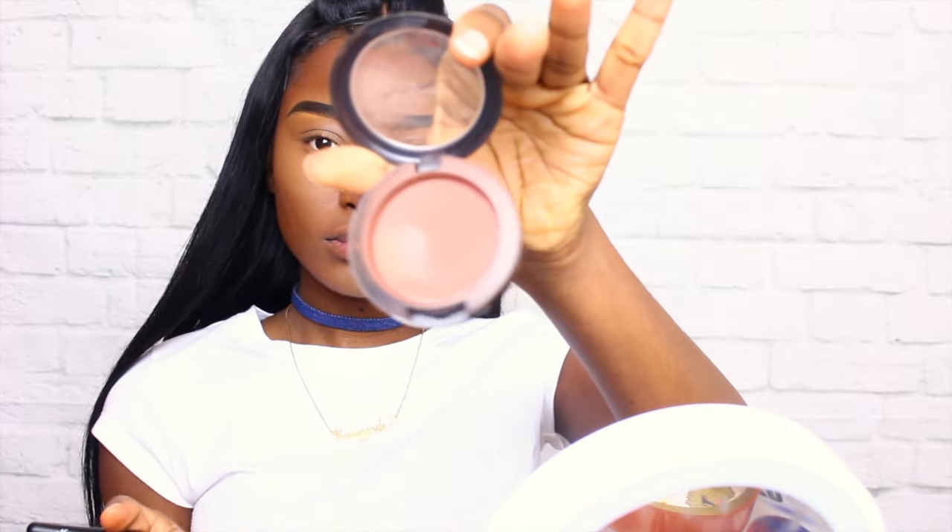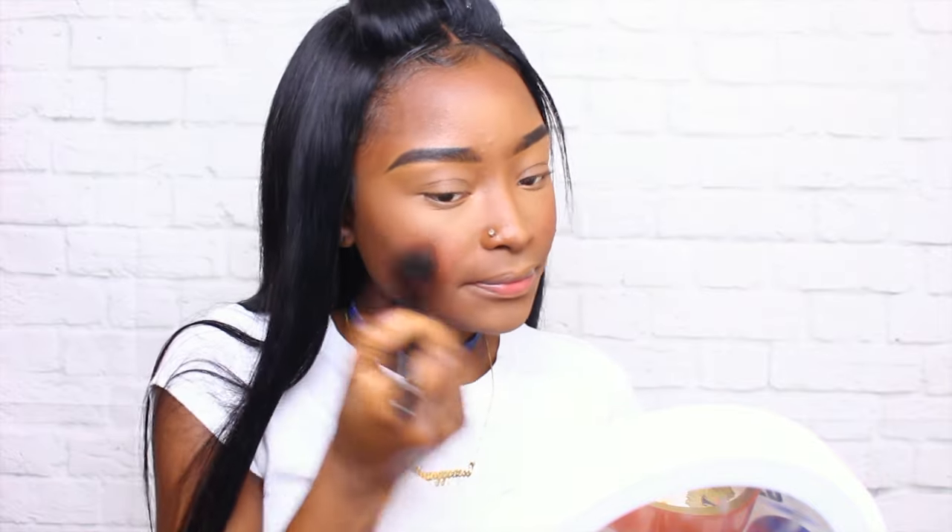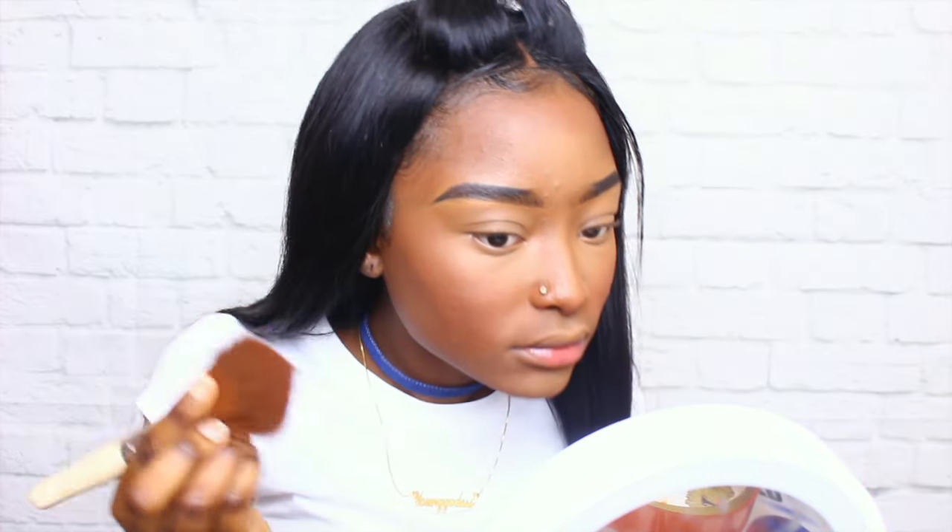Now I'm going to be using my MAC blush in Raisin — this is my all-time favorite blush. Sometimes I actually mix it with orange eyeshadow to give me more of a really warm look. This is my all-time favorite blush by MAC. Don't sleep on MAC — MAC is still the ish, get you some.